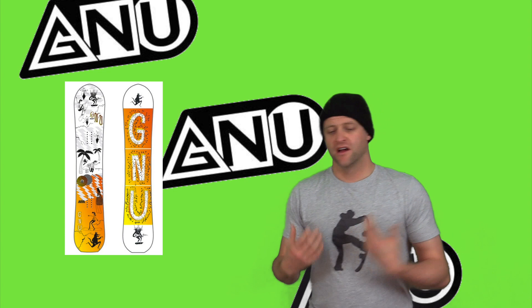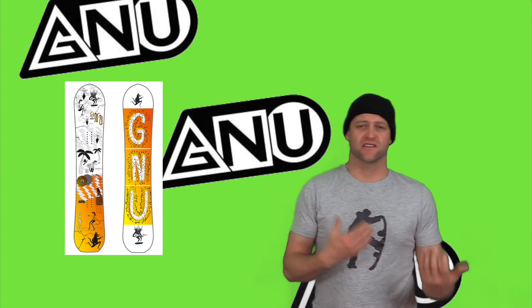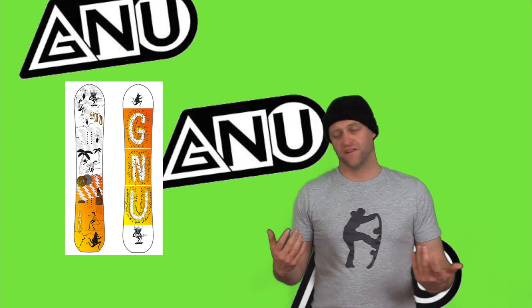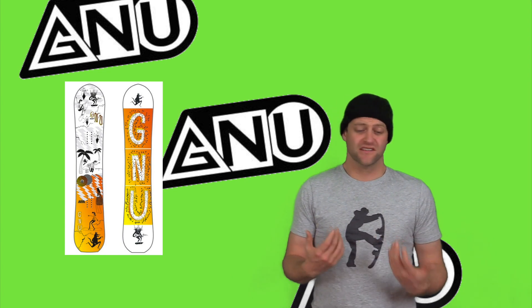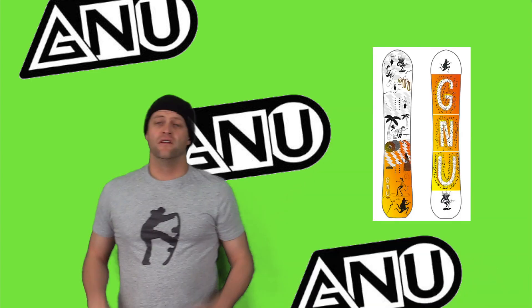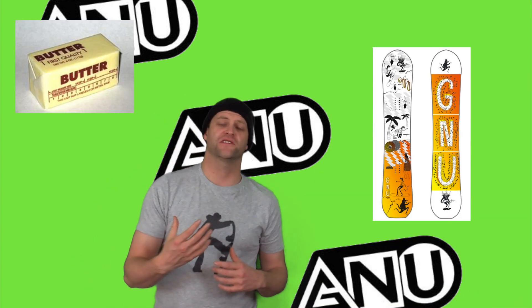When it comes to jumps, I would definitely keep it to the small-medium line. You could go hit the big stuff if you're feeling comfortable with it, but that softer flex just isn't conducive for stable landings on bigger things. This is a board that's meant for just playing around and progressing.